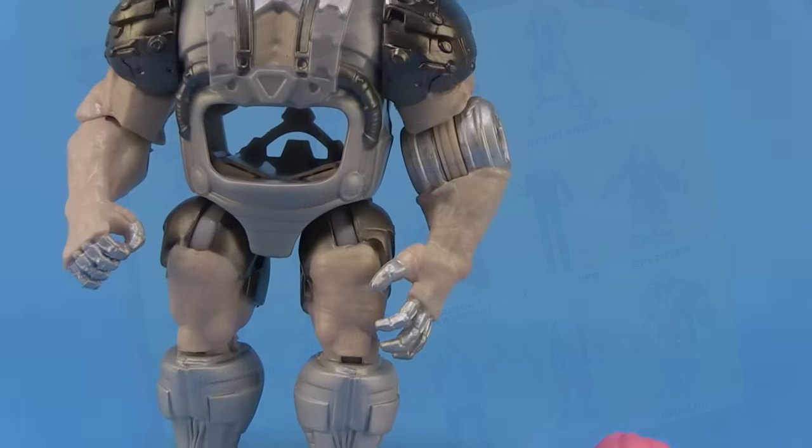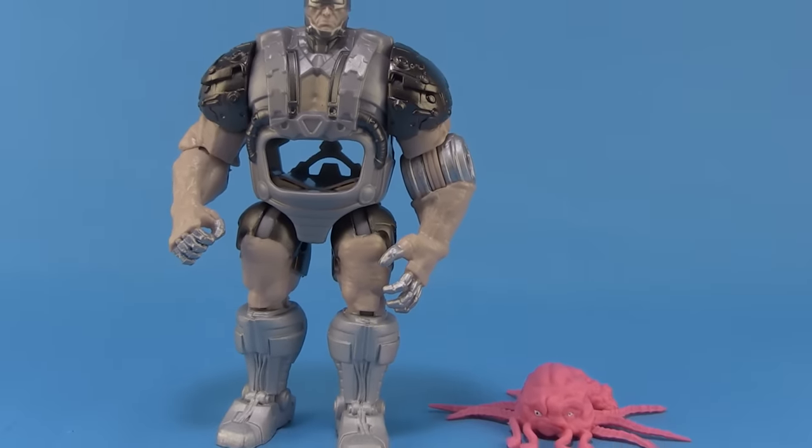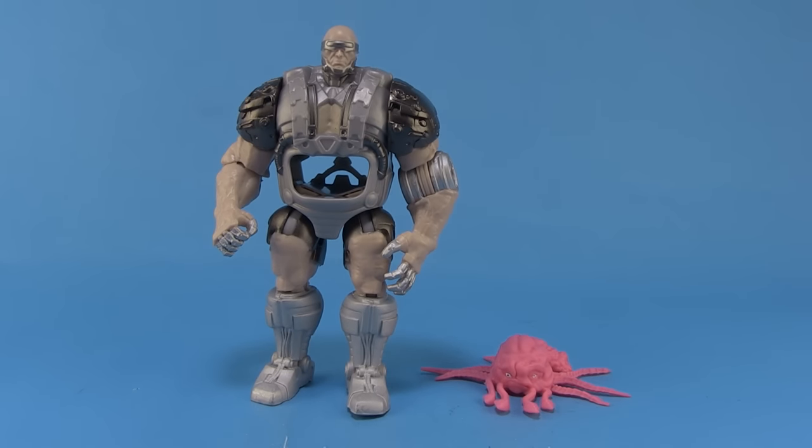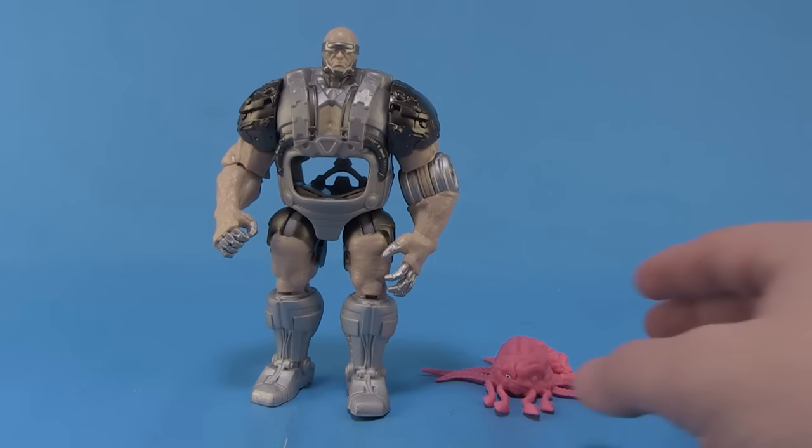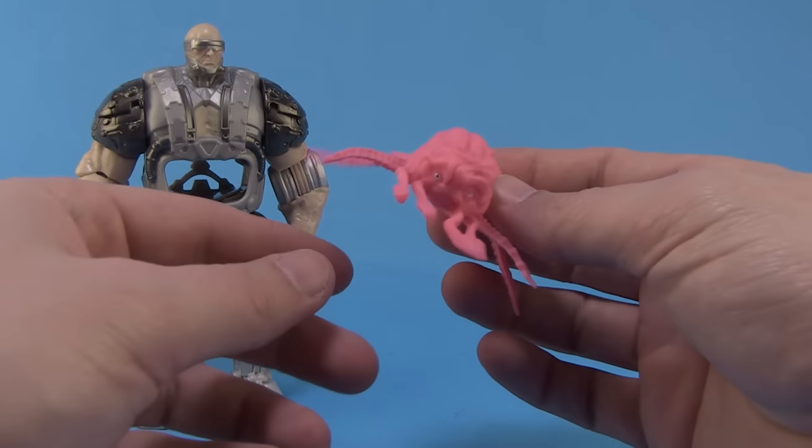So let's go ahead and get Krang outside of the package and take a closer look at him. Now you might have noticed that Krang is spelled with two A's, just like the new representations from the Nick Turtles cartoon, but it looks like they're going the route of the original Krang in this new movie. Now we don't know that for sure — there might be multiple of these guys in the new film — but the design of the android body and everything is very similar to that of the original Krang style. So that's pretty great.